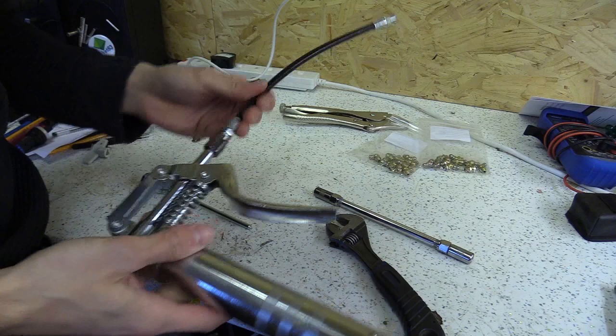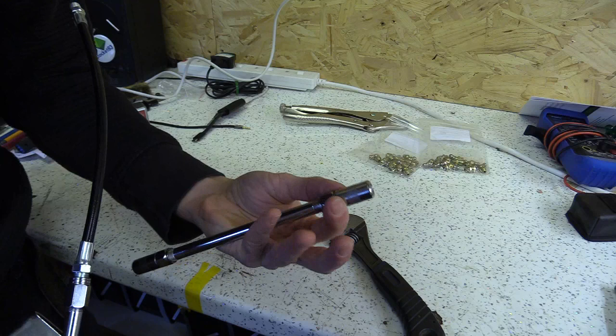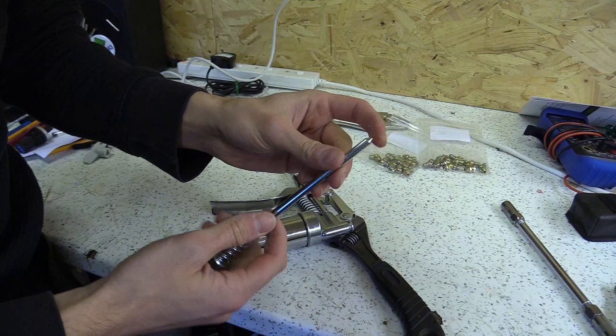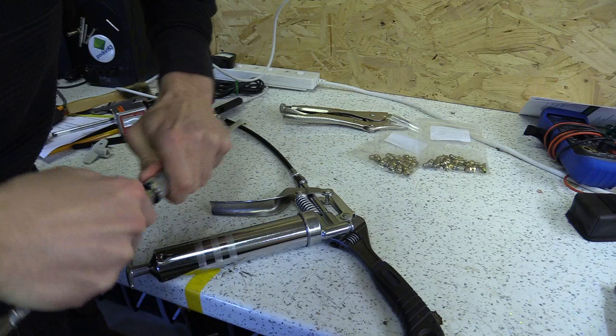I bought this small grease gun which I fitted with the bar and the flexible arm, but because of the size of the parts I'm using I can't use the standard fitting at the end here. So I bought this instead — that was about a tenner, this was about a tenner — and this is called a needle attachment or needle nozzle for the grease gun. I could get it to fit on this just by plopping it in like that.